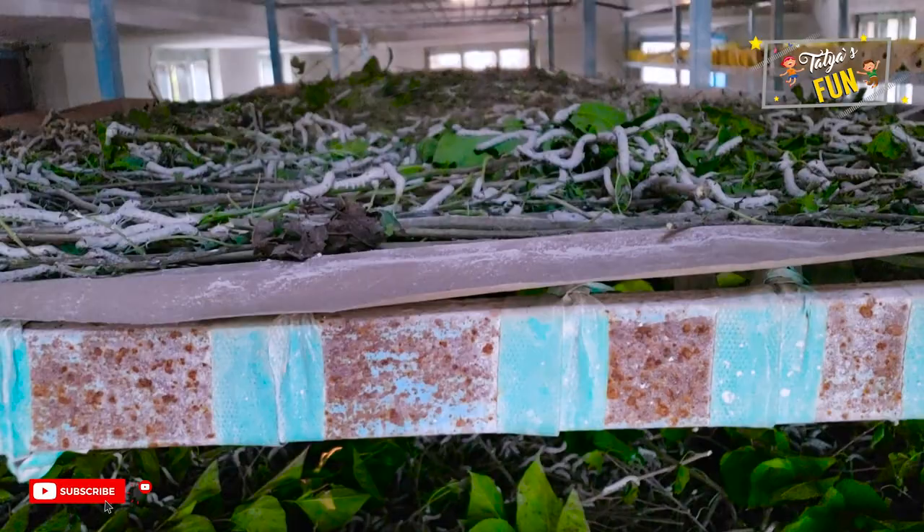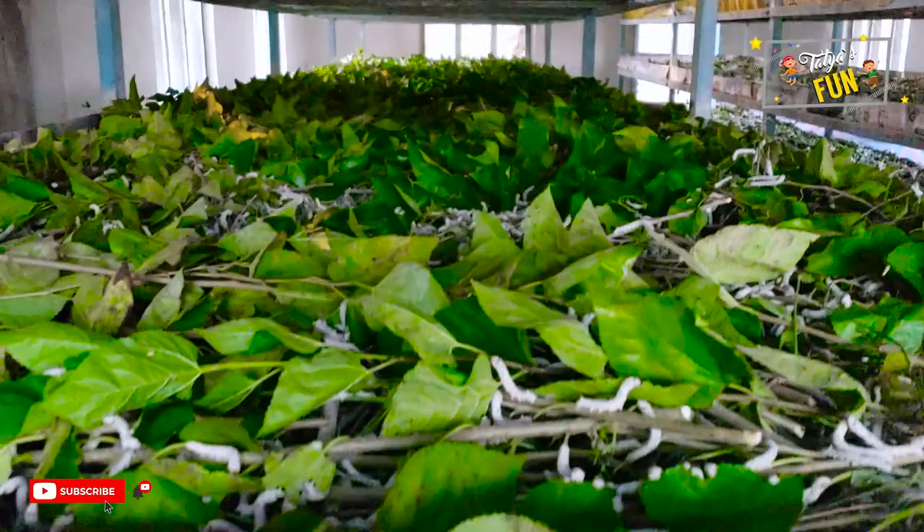So before they transform into butterflies, we humans are killing them and then making silk out of them.